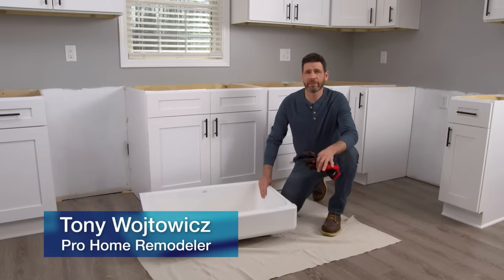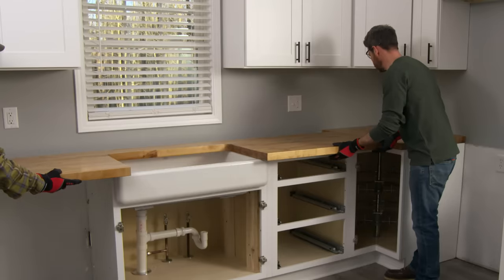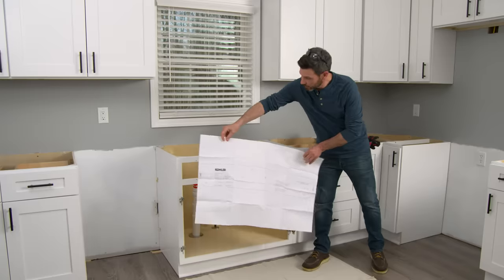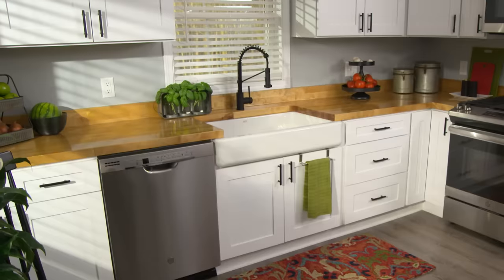This kitchen is currently under a renovation. In this two-part series we're going to be installing a farmhouse sink and a butcher block countertop — a great way to make your renovations stand out. In this video I'll install the farmhouse sink and show you what you need to know to do it right.